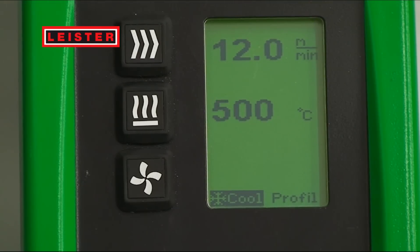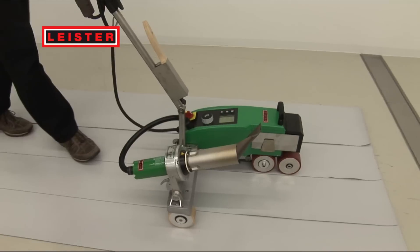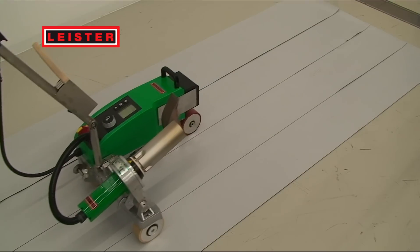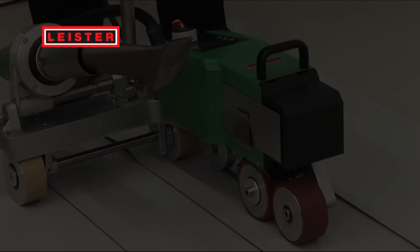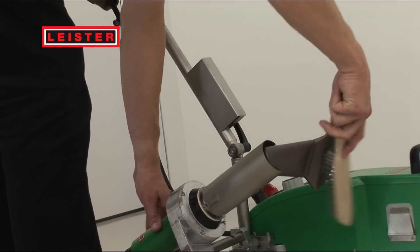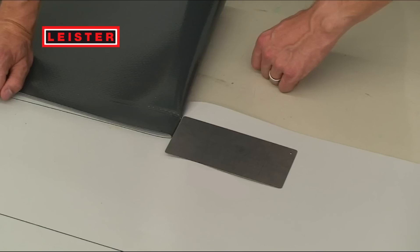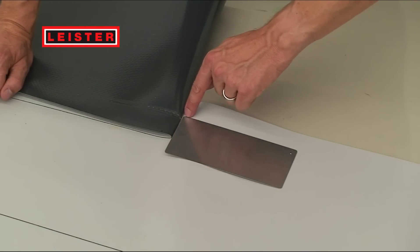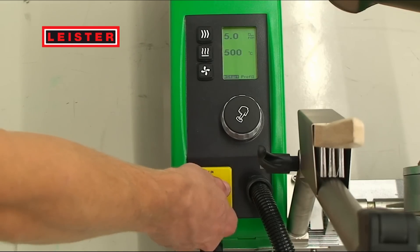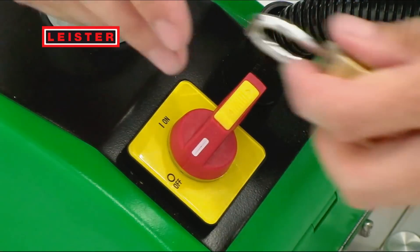The new gear design allows speeds of up to 12 meters per minute. It makes sense to clean the nozzle after welding in order to achieve a perfect welding job. The welding plate helps you start a correct weld. Lock the welding machine away to prevent improper use by third parties.